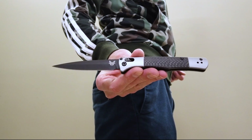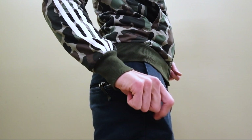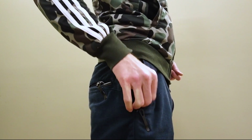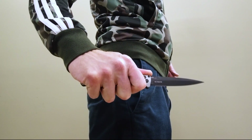The deep carry clip is coated black for a discreet look, while the hole in the clip allows for solid traction for a fast draw. A simple pullback on the robust axis lock mechanism deploys the blade very quickly.